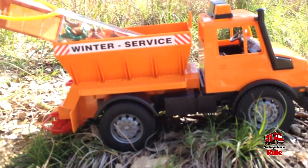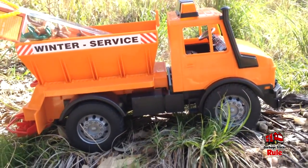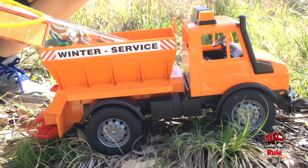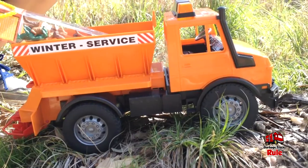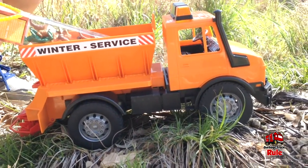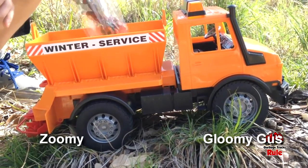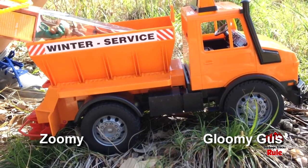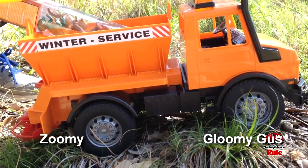Hey guys, welcome back to Garbage Trucks Rule. We've got a brand new truck here and we're out in the jungle as you can tell. We also have some dinosaurs — our youngest, Kane, has fallen in love with dinosaurs, so we're going to start including some dinosaurs here and there. I've got my faithful helper Vaughn.